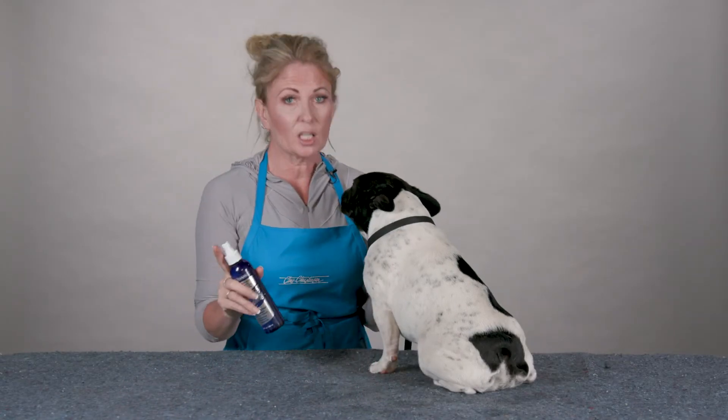Any minor skin irritation, you can spray it liberally on your dog four to five times a day and just know that it's naturally going to be taken care of.